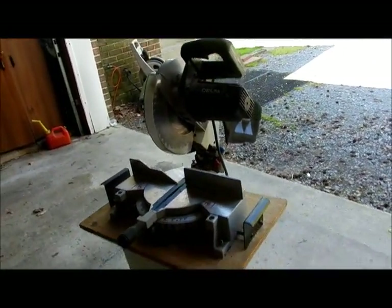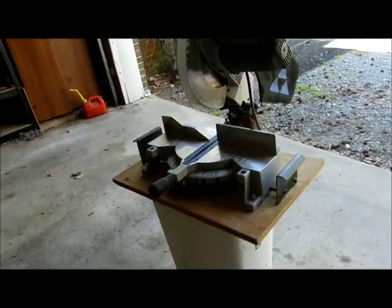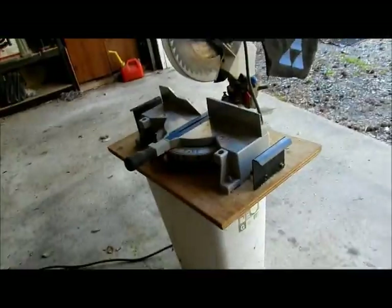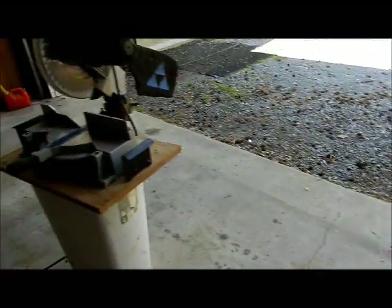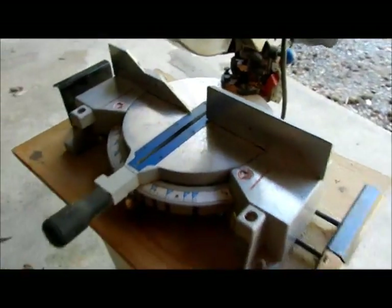Hey guys, I don't know how many of you have this kind of chop saw or any kind of chop saw and what kind of table you put it on. That's the trash can down there. It's a pain in the rear end every once in a while — you have a long board to stick out, you have to have somebody holding it or a horse out there, and then you end up losing one of your stanchions for this.